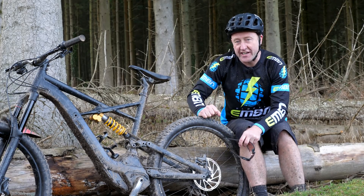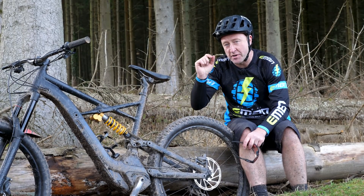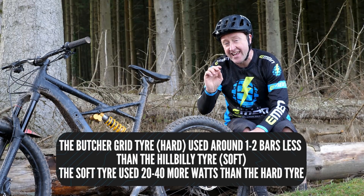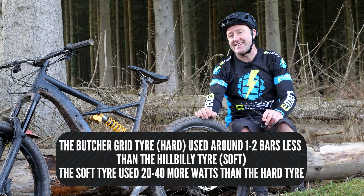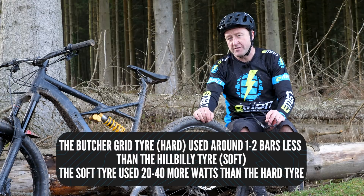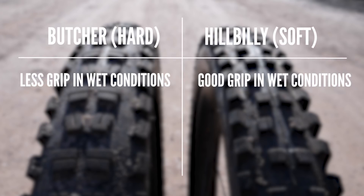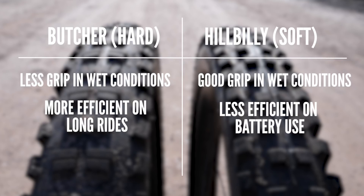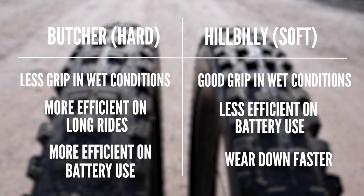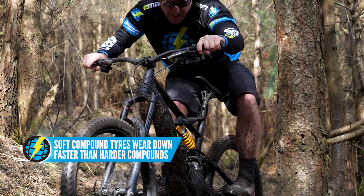Finally, and much more importantly, how much battery did each tire use? The harder compound Butcher Grid used about one to two bars less battery than the soft compound Hillbilly DH. That soft compound tire sucked up between 20 to 40 watts more than the hard compound tire. If you're going for a high intensity ride in wet conditions with loads of roots, a soft compound tire is a good choice. But if you're going for a big day out, a harder compound tire is definitely the way ahead. Also bear in mind the wear rate of soft compound tires, especially in big, ragged terrain.